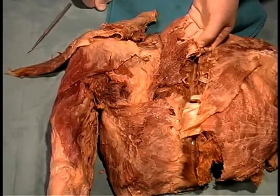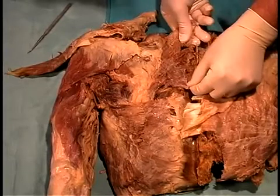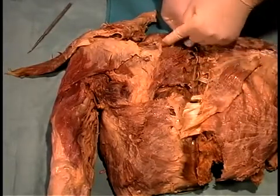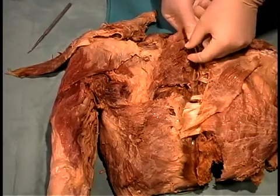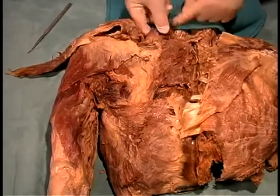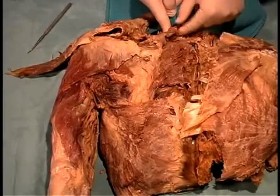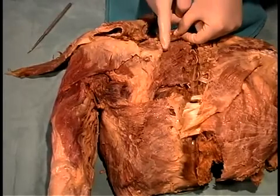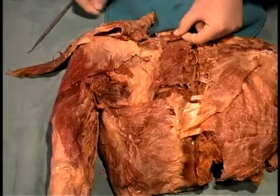Both portions of the rhomboid have the same function. The rhomboid muscle is deep to the trapezius and inserts along the vertebral border of the scapula. Just proximal to the rhomboid is the levator scapulae, coming from cervical vertebrae down to attach to the superior angle of the scapula — it also moves only the shoulder girdle.